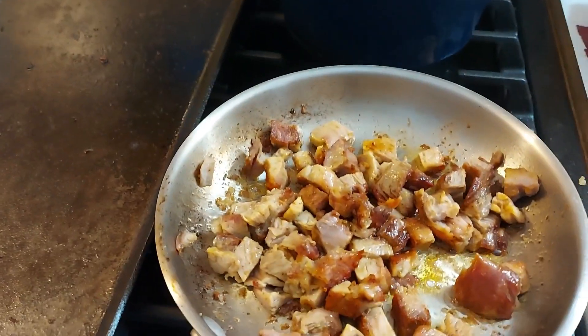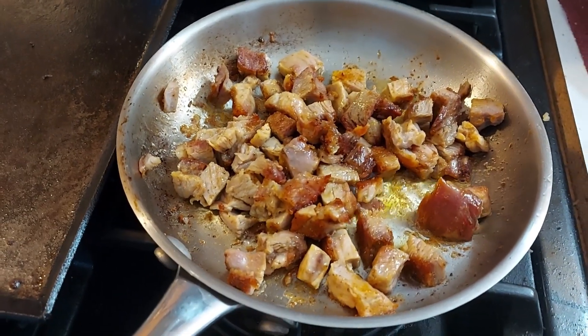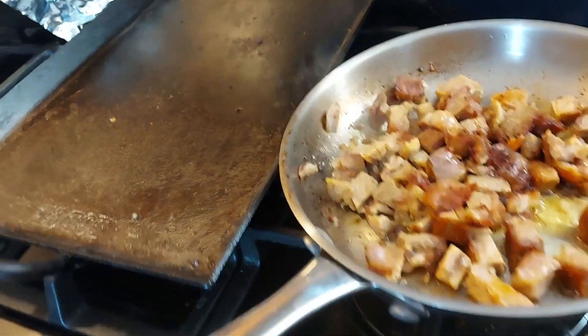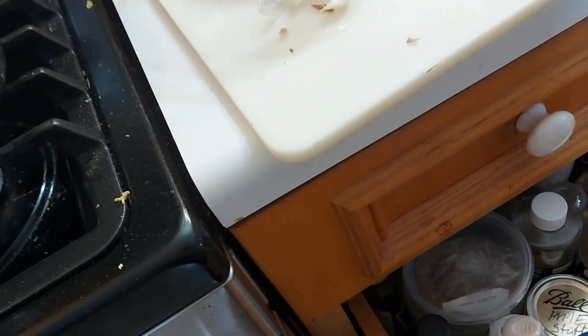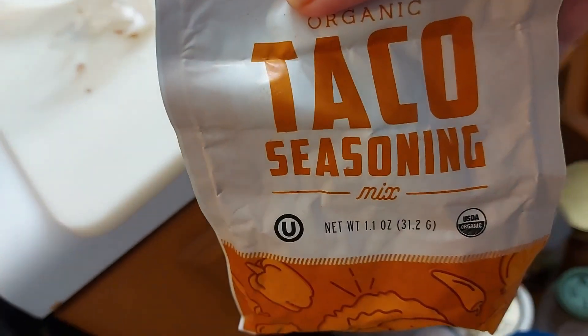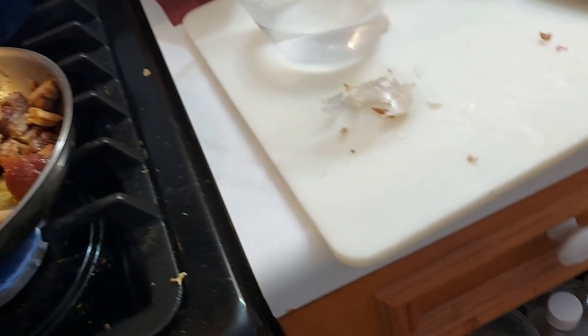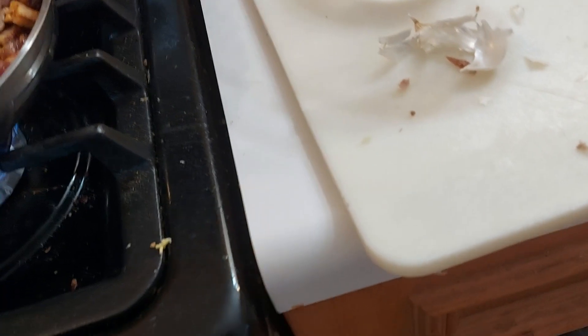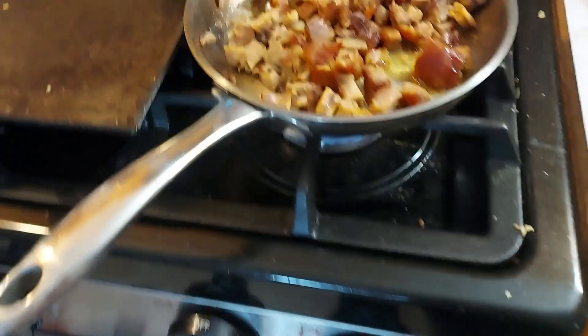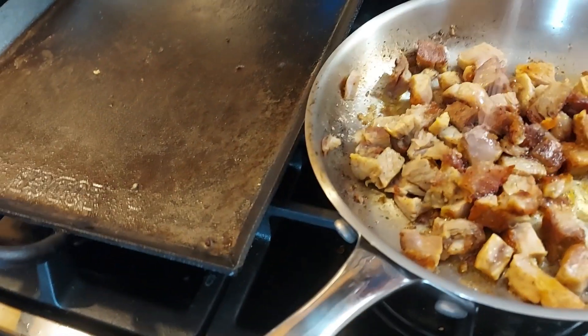So over here, I've got the pork cooking. And I always keep in my drawer down here a little packet of taco seasoning that I just sprinkle sometimes on stuff, to give it a little flavor. Look at all those goodies. A little bit of salt on here.